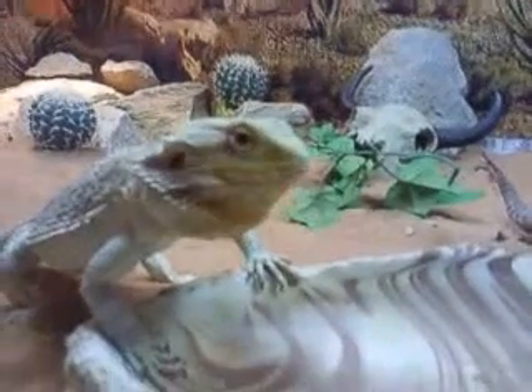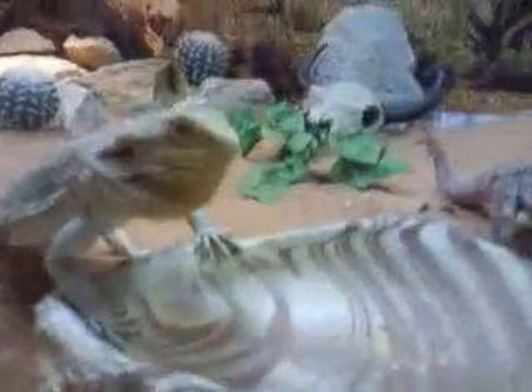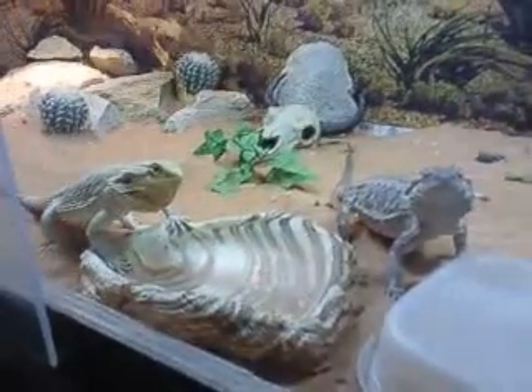All righty, and that's the end of the pinkies. Yeah, I got a lot of them. I got a bunch of them.